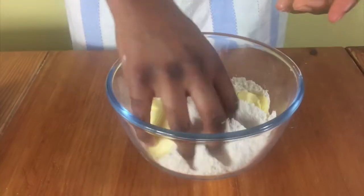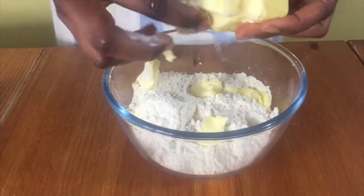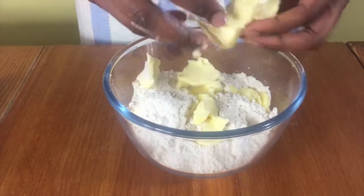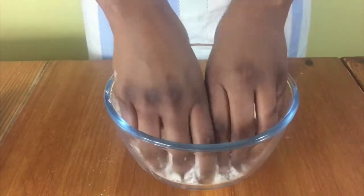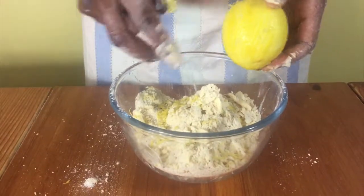So you start off by putting some butter in some flour. Just get a piece of cold butter, break it into pieces and put it into your flour mixture. Add in some poppy seeds and then mix this together with your hands until all your butter is mixed in.